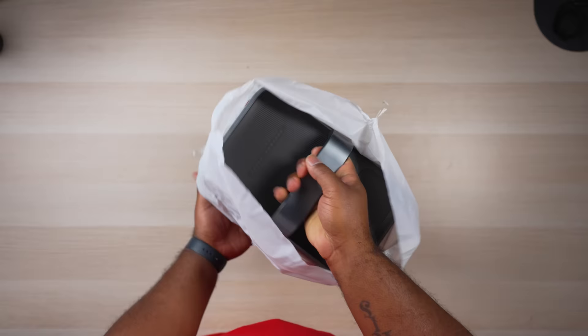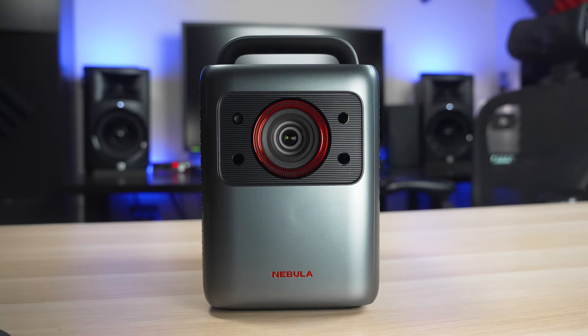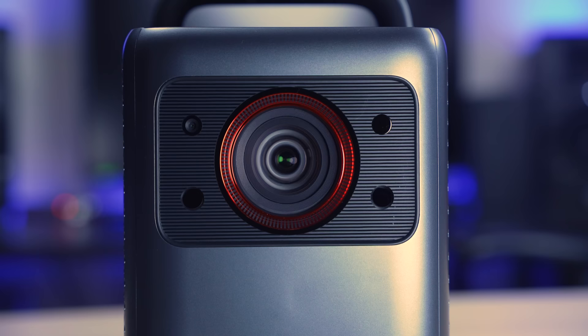The first thing I noticed was obviously the large handle on top of the projector, which is the biggest indicator that this is a portable projector. Aside from its shape, another thing that stands out is the bright red ring around the front lens. Surrounding this lens are a few sensors used for auto focus, auto keystone correction, and the eye protection sensor.